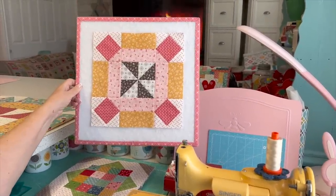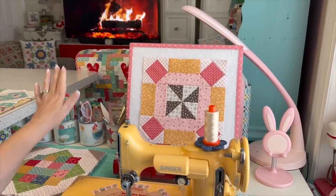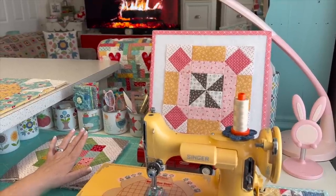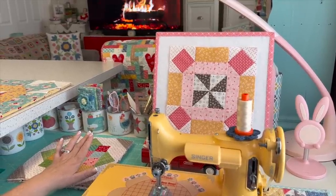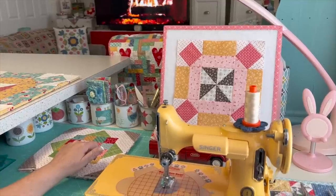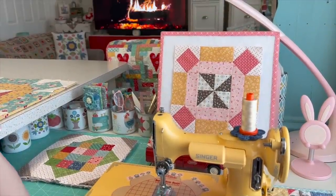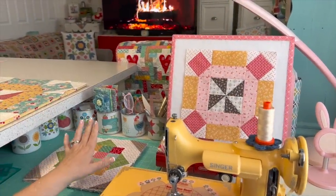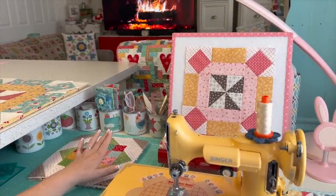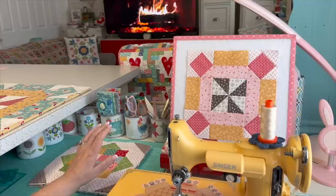Here is my 10-inch Honey Blossom block. All of the blocks are 10 inches. This challenge started in January — we did the first one last year, the 2022 one — and it goes till around May. Each block is a surprise: starting in January, they released four blocks, one each Tuesday on their website. You don't know what the block looks like until that Tuesday.